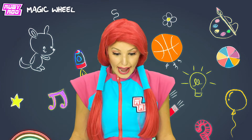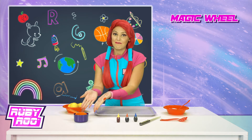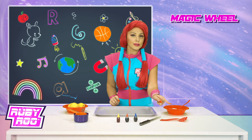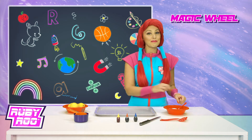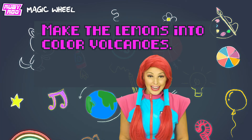What do we have here? We have a tray, some lemons, measuring cups, some food coloring, a knife, a spoon or two, and it seems like baking soda. Alright, Rubik, what do we do now? Make the lemons into color volcanoes.